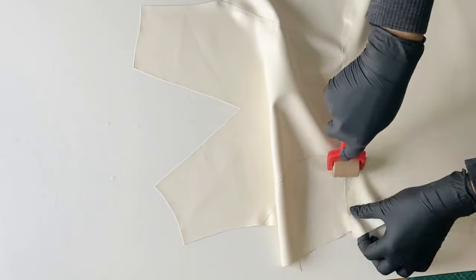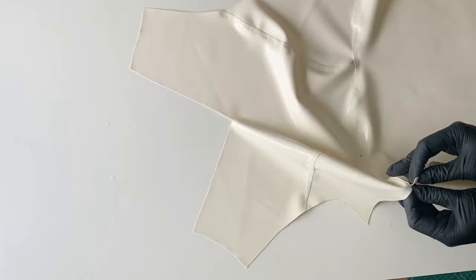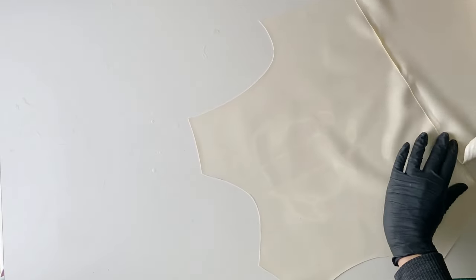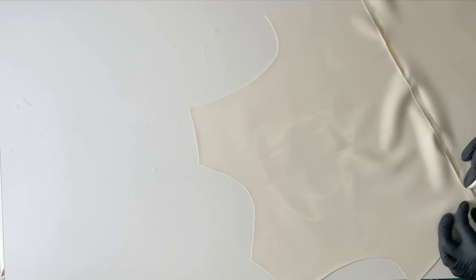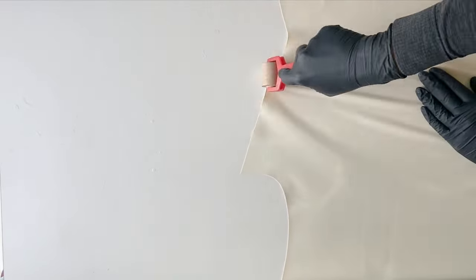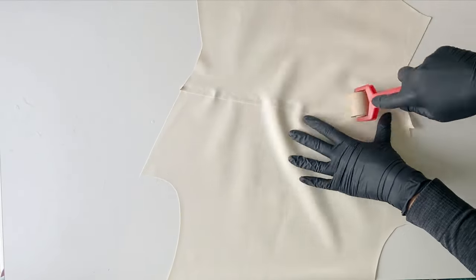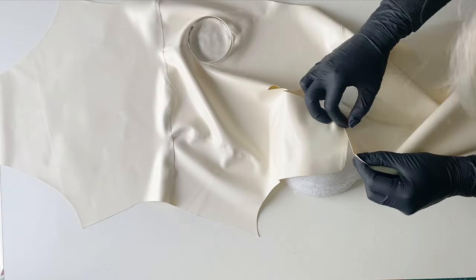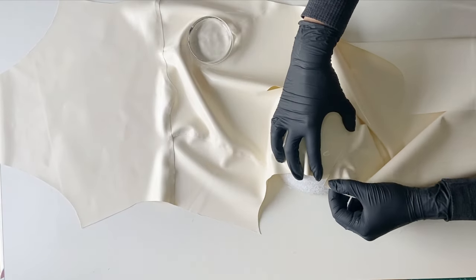I then attach the lower and the upper part of the back together. None of these seams have much of a functionality - I just wanted to include the horizontal seam as the character had that in her suit too. Then I'm attaching the front and the back from the shoulder seam.